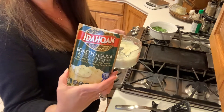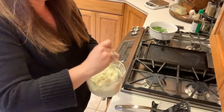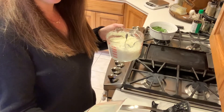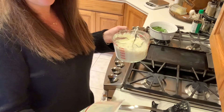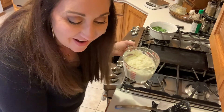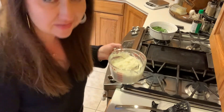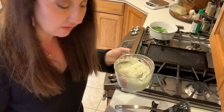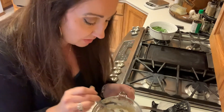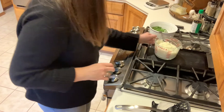For my son I'm making Idahoan instant mashed potatoes, roasted garlic flavor — we like every flavor they have. I just mix it with water, no extra butter, and I stretch it a little by adding some plain potato. It's about 110 calories for a quarter of the package, so it's really not that bad. If you're craving something like that, go for it.